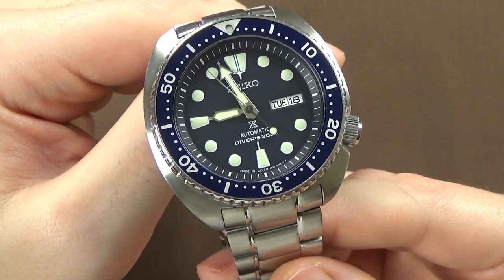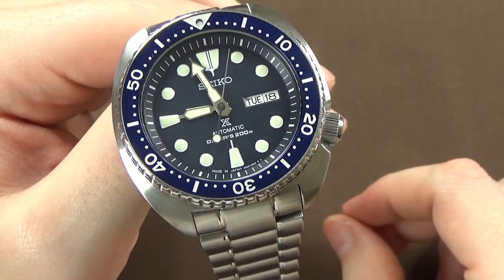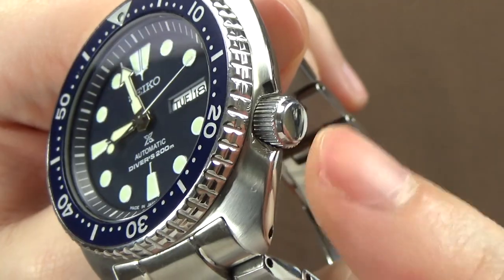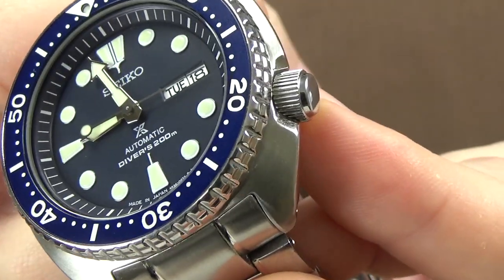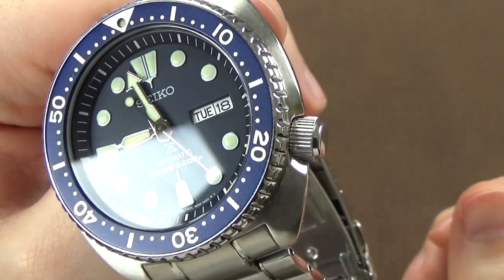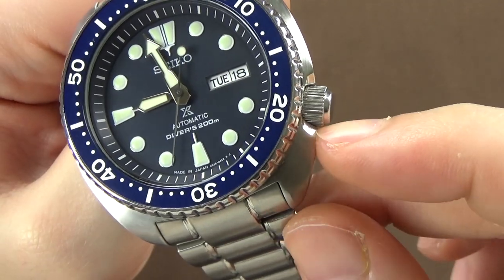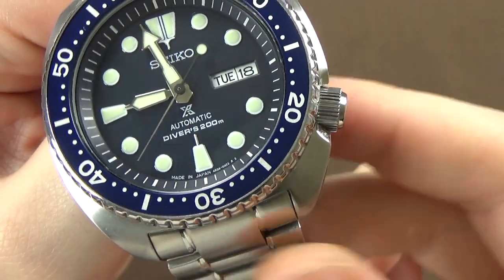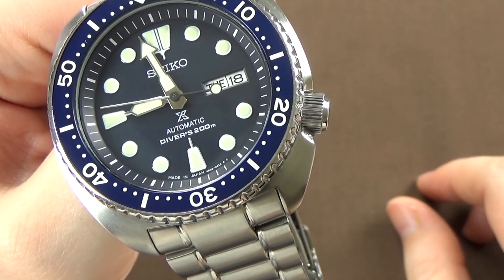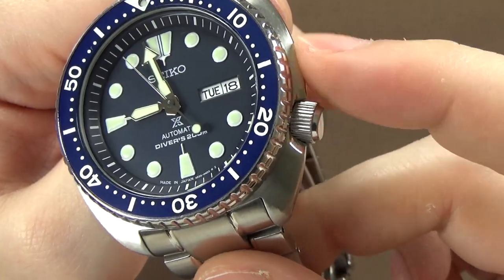Now comes the part of my reviews I call quality, design features, and functionality. The crown has no Seiko logo on it but screws down very nicely. The texturing is typical of a Seiko crown — very easy to grip and unwind. The case has no exposed crown guards, but since the case is a little bigger, there's a notch the crown sits into. Could you bang the crown and hurt it? I suppose it's possible, but it seems pretty unlikely — these are pretty tough watches.